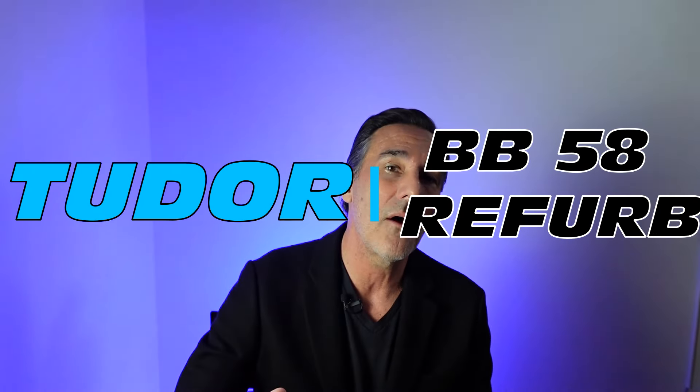As promised, I'm going to show you how to take a Black Bay 58 and make it look near new. Two things: Scotch-Brite pads and the Cape Cod cloth. The beauty of the case on the Black Bay 58 is that the side is polished. Some people don't like it because it scratches easily, but that also means it polishes out easily.